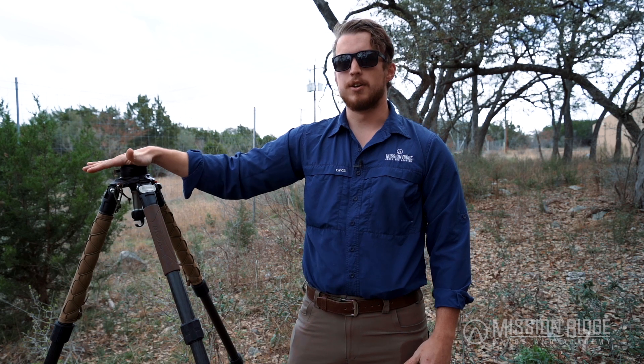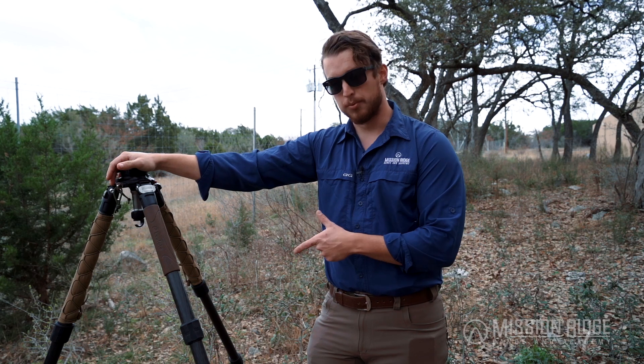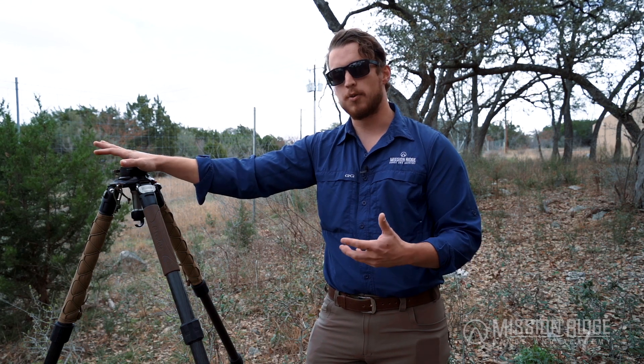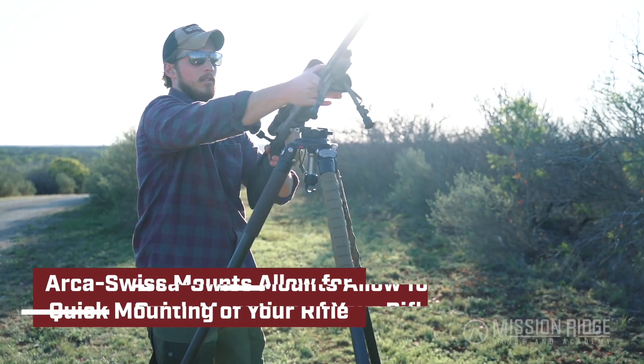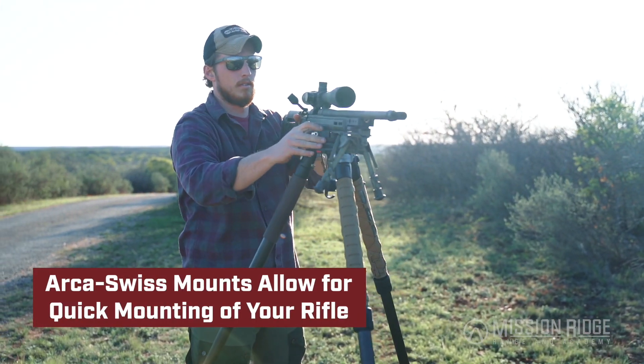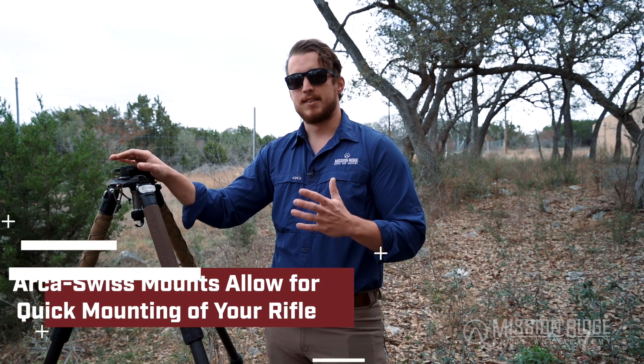As far as mounting goes, you have a couple of different options, and this will be dependent on both your rifle and the equipment that you have for your tripod. This is an Arca Swiss mount — it's going to mount directly to the bottom rail. Your other option is a clamp style, so hog saddle and different companies like Bog Pod, which we carry periodically, are going to have a clamp style where you can mount pretty much any gun to it as long as it's thick enough for the clamp to actually engage the sides of it.